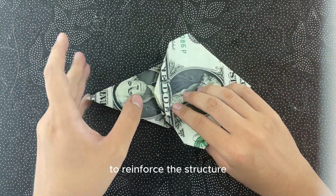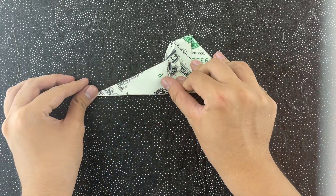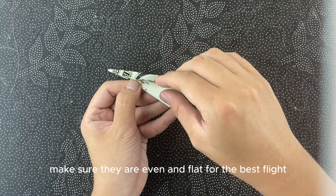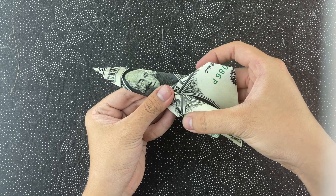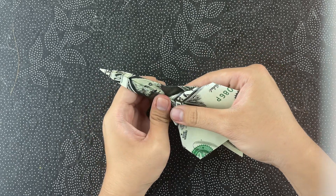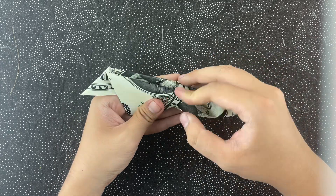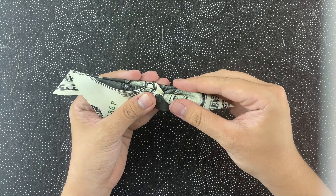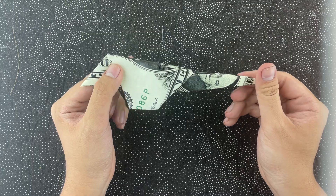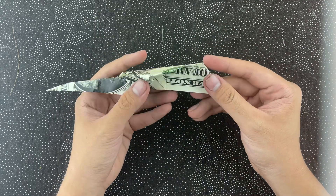Fold the paper in half along the center crease to reinforce the structure. Finally, fold both sides down to create the wings of the airplane. Make sure they are even and flat for the best flight, and positioned in the middle of the plane.